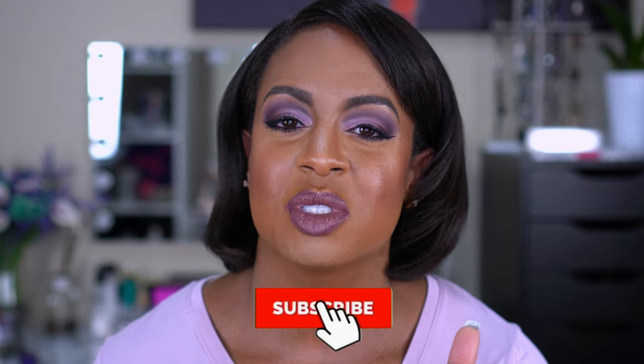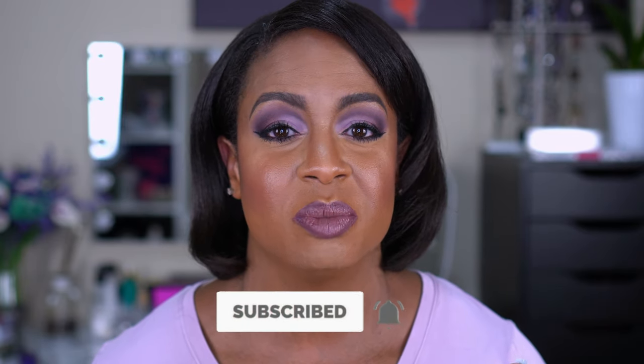Before we get into the video, if you want to see more content, go ahead and hit that subscribe button and turn on your notification bell so you know every time I upload. I upload twice a week — I do tutorials, I do hauls. I love makeup and I love fitness, so if that's what you're into, you're gonna love the channel. Stay tuned to see how I got this look!